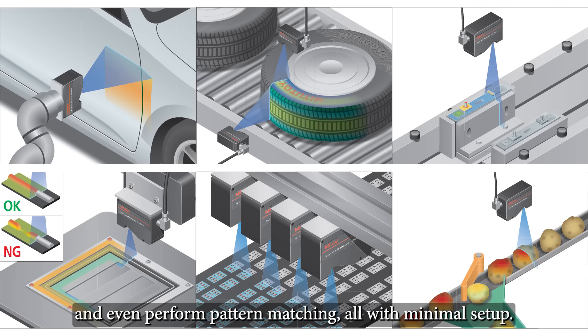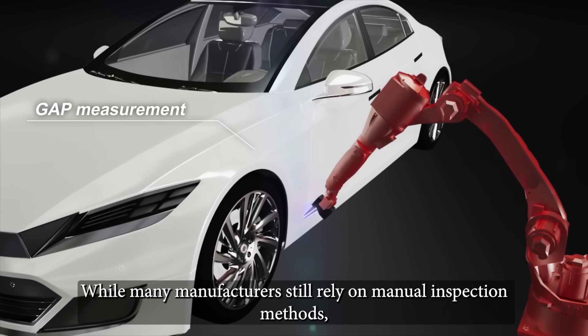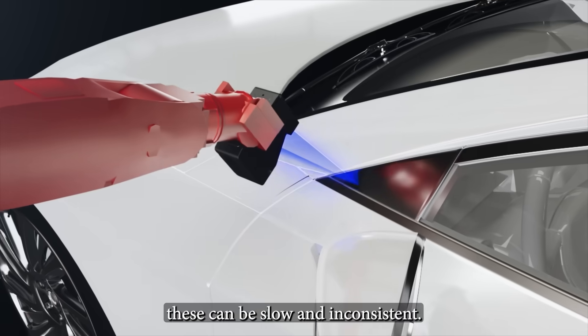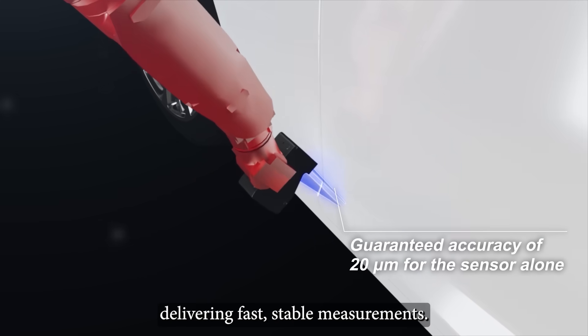All with minimal setup. For car body inspections, precision matters. While many manufacturers still rely on manual inspection methods, these can be slow and inconsistent. The non-contact laser probe automates the process, delivering fast, stable measurements.